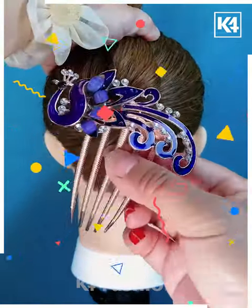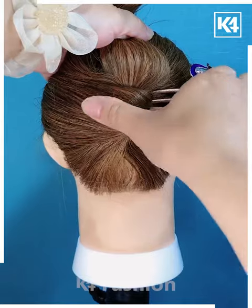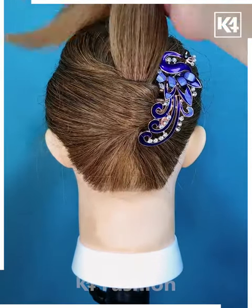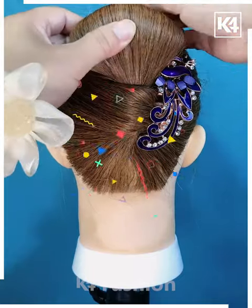Next, we are going to take a ponytail and loosen it up a little bit, then use this hair pin and twist it at one side of our hair. After that, taking the remaining hair and folding it out into this voluminous bun.